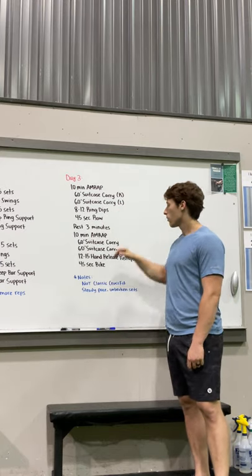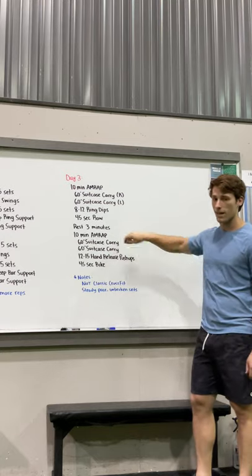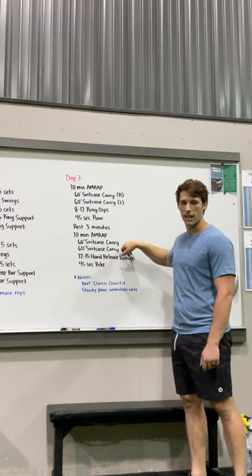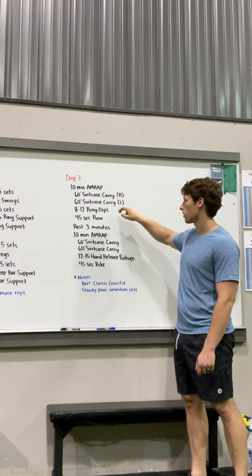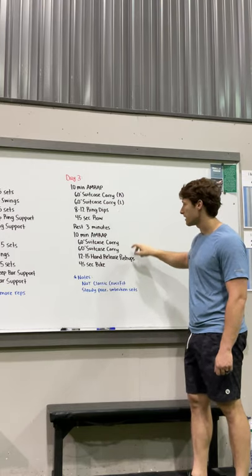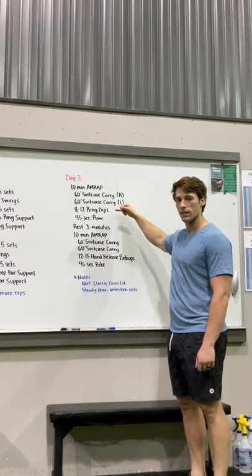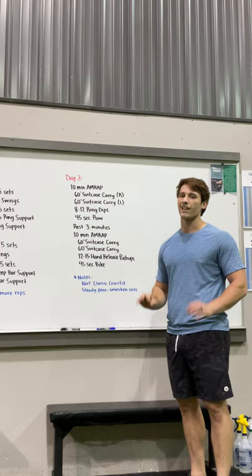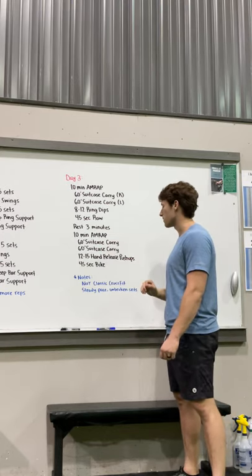So that's the first part: suitcase carry 60 feet on each arm, 8 to 12 ring dips, and 45 seconds on the rower. We'll rest for three minutes after that 10-minute AMRAP, then go 10 more minutes with 60-foot suitcase carry on each side and 12 to 15 hand release push-ups. Ring dips are harder, so we go up in reps here, and you'll still be fatigued — these push-ups are going to be hard.